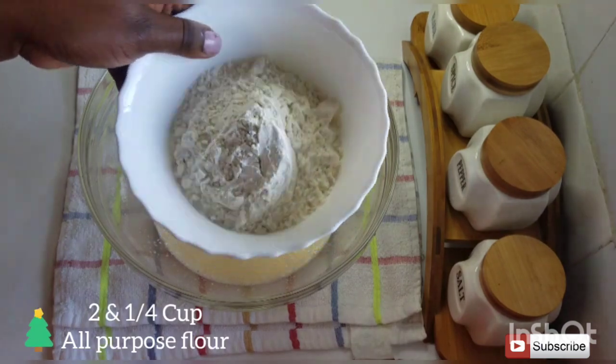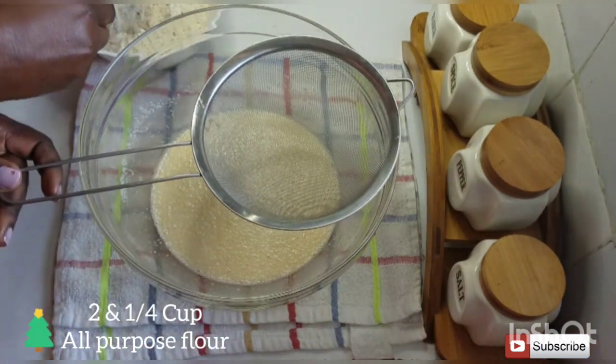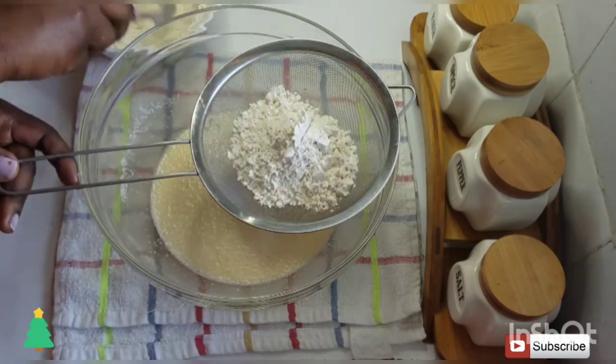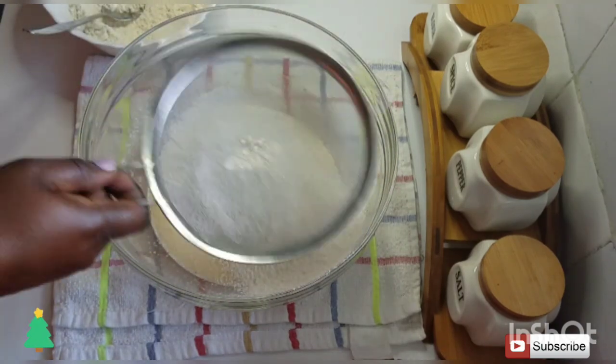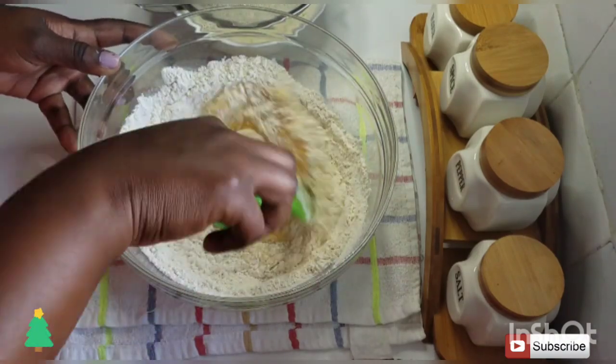For the next step I'm going to add in two and a quarter cups of all-purpose flour — just sieve it in little by little until you get the right consistency. I used about two and a quarter cups in total. You're just going to mix it up as you add in the flour.